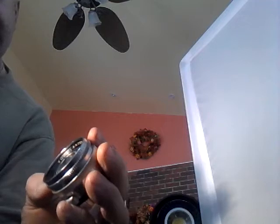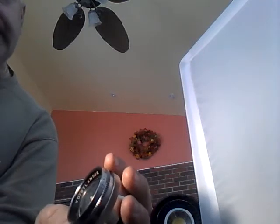Thank you for looking at our auctions. What I currently have is a Voigtlander. It is a 1x1.5 50mm lens Nokton.